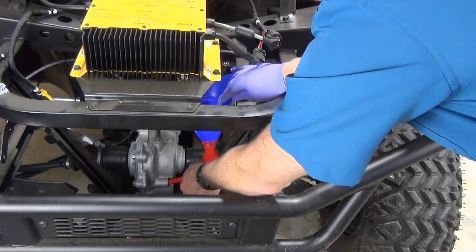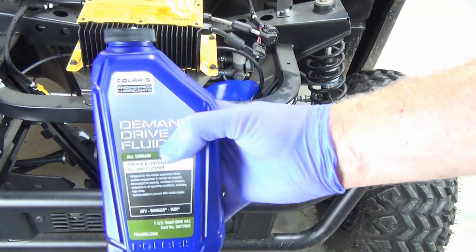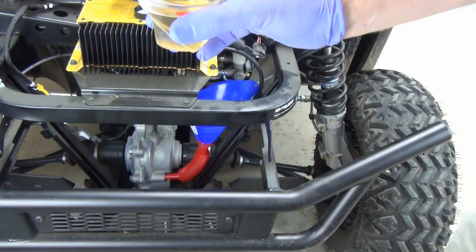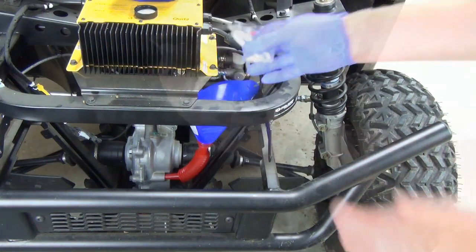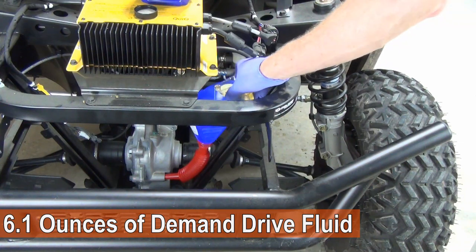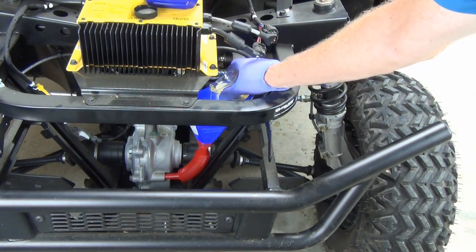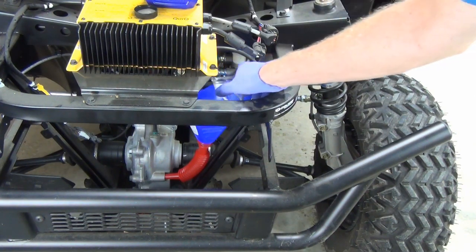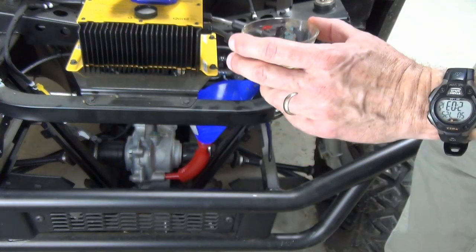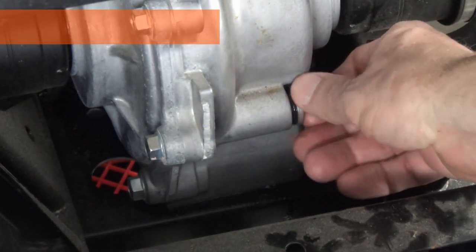Next, I position my gooseneck funnel into the fill hole. The front gear case uses Polaris Demand Drive Fluid, which you can get in a quart bottle. It doesn't require much fluid — just 5.1 ounces according to the manual. However, the online documentation says 6.1 ounces, and I found 6.1 ounces to be correct based on when the fluid started spilling out of the fill hole. I poured in 2 ounces at a time, and a little more to get that extra .1 ounce. I reinstalled the fill plug, which is supposed to be torqued to between 8 and 10 foot-pounds.